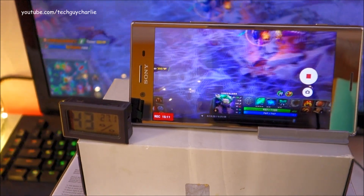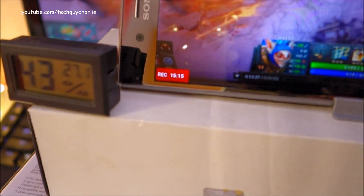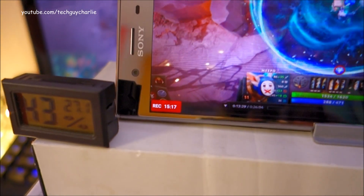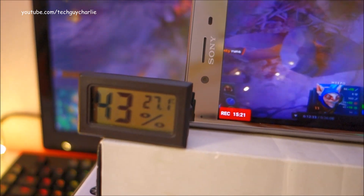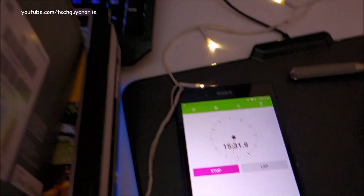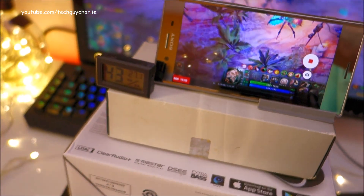We've reached the 15-minute mark and still no overheating message. You can see it's been recording for around 15 minutes 18 seconds. Room temperature is 27.1 degrees Celsius. My stopwatch also shows 15 minutes. So let's continue on.